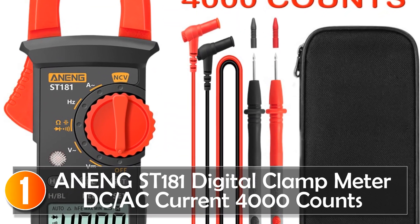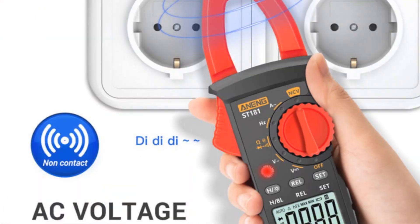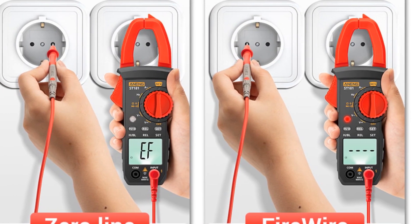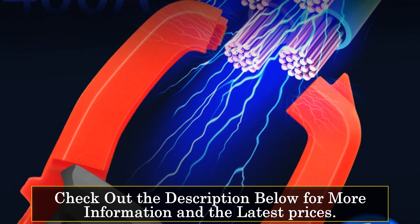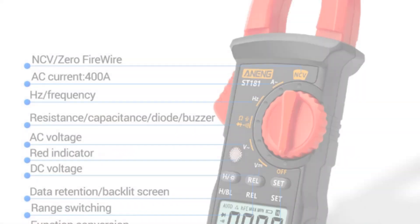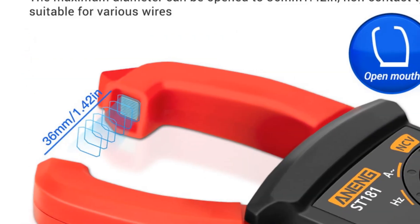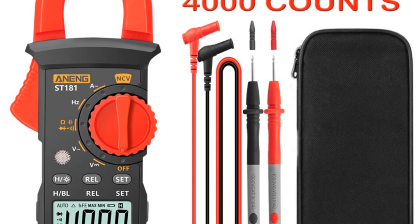At number one, the Anning ST-181 digital clamp meter is a versatile and reliable tool for electrical equipment testing and maintenance. With the ability to measure AC/DC voltage, AC current, resistance, and test continuity, it offers a comprehensive set of functions for professionals and DIY enthusiasts. One of the standout features is its manual selection of measurement function and range, allowing for precise and customized measurements. The overload protection for the entire measurement range ensures safety and protects the device from damage. The LCD display with backlight makes it convenient to operate and read, even in low-light conditions. The data hold function allows for capturing readings for later analysis.